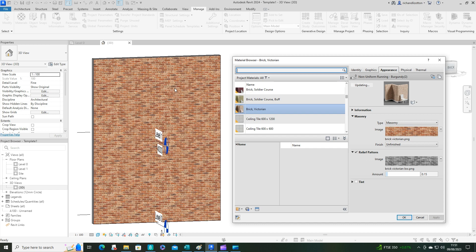So that's our first video on creating a new material, where we've created this Victorian brickwork. We'll be doing more complicated editing in future videos, so make sure you're subscribed and ready to receive notifications. Thank you for watching — I hope you've enjoyed the video.